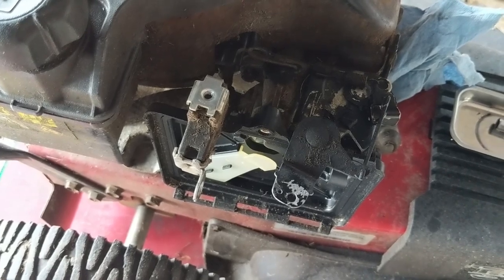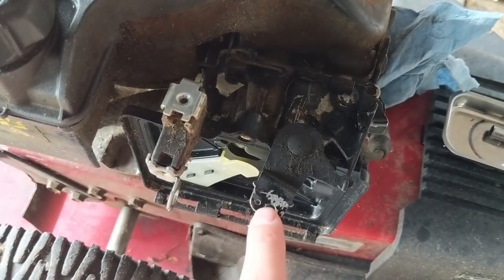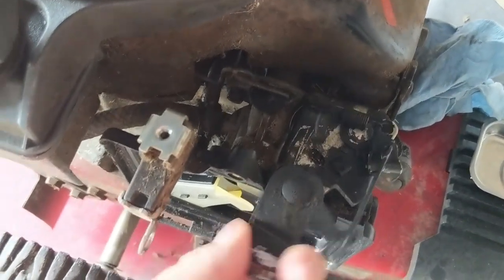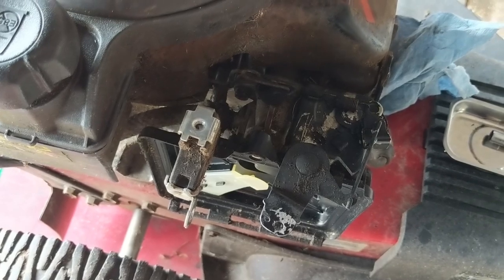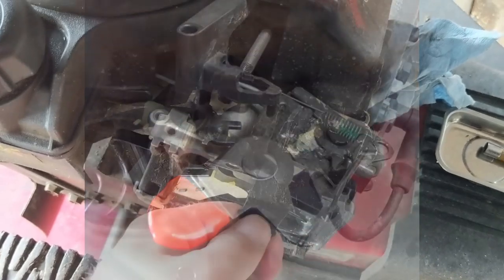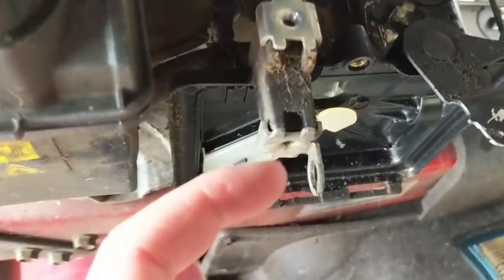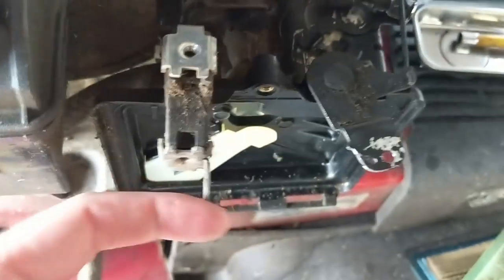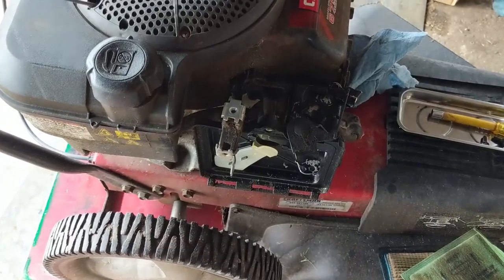Worst case scenario, if I can't get the throttle cable, my customer really doesn't need it because you can just move this by hand and it can be a hand-operated throttle control. A lot of times on some of these models you'll see a little red handle — a lot of Craftsman pressure washers have that. Whereas this one has a little post where your cable goes in and hooks up so it allows you to throttle it up or down.